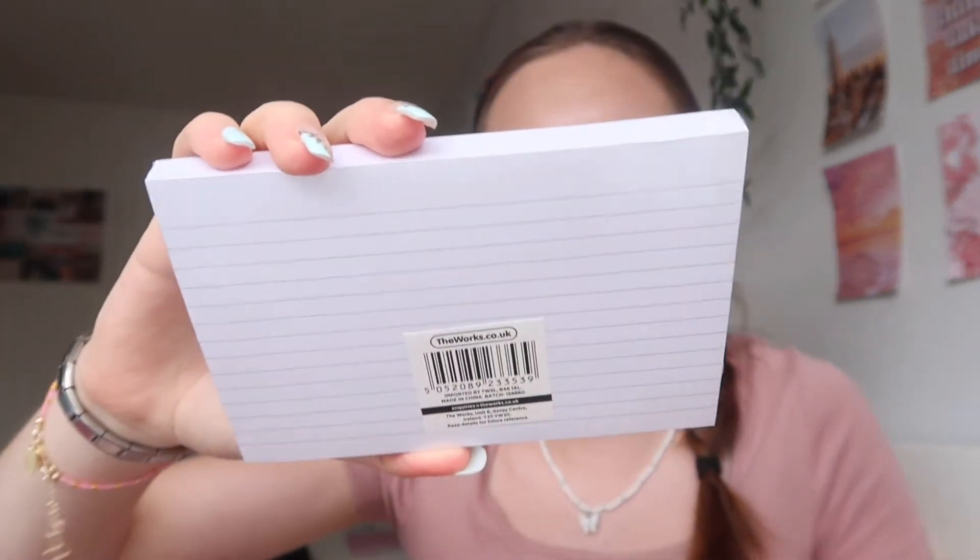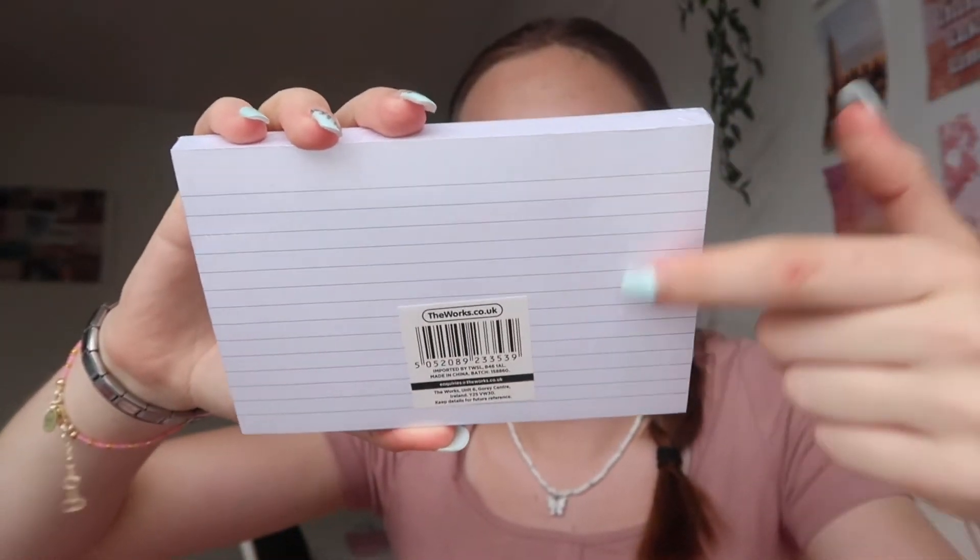The final shop is The Works, which is where I got the most from — it's really good for school supplies. First up, revision cards — these are actually really big, a pound for a pack, bargain! I only got one pack because I still have some from last year. The way I like to use them is writing a question on the front and the answer on the back to test myself.